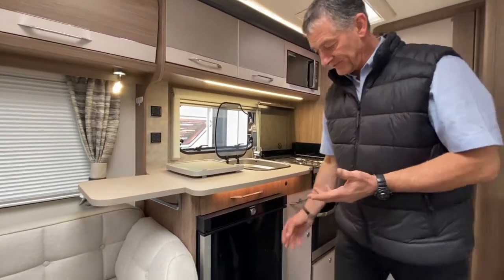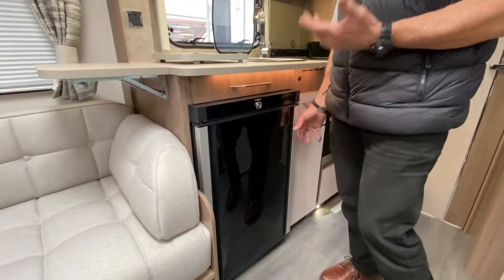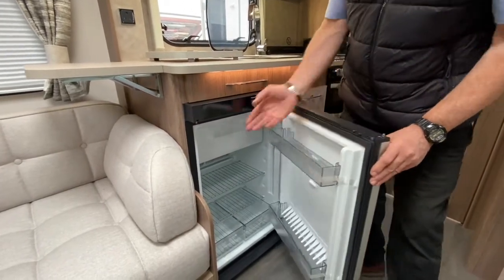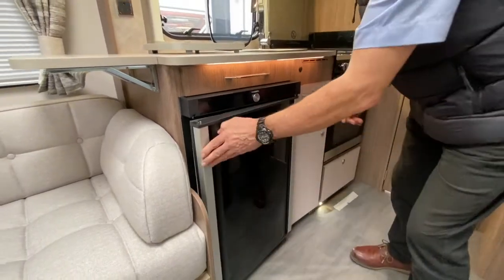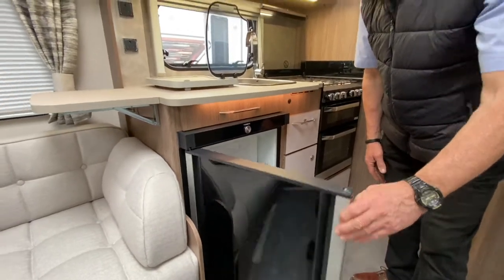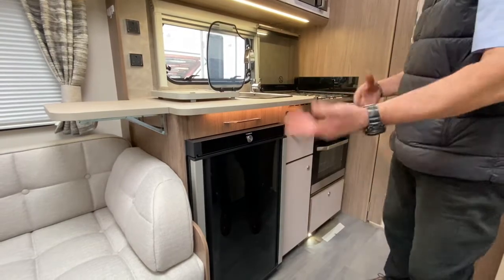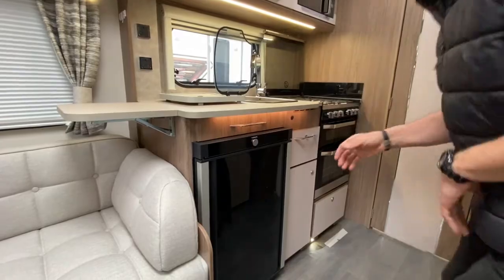The fridge has a double handle system to gain access. You can access it from this side, and it has a freezer box, or you can also access it from the other side. It's your choice depending on whether you're left or right-handed, or which way you prefer the door to swing.